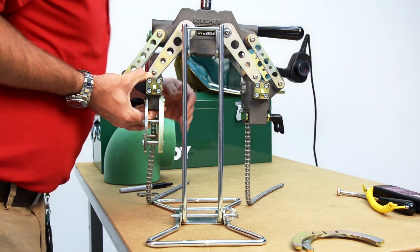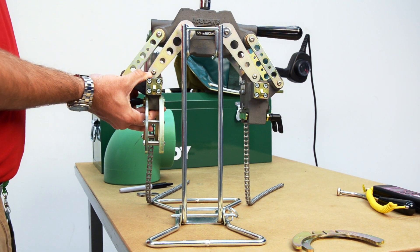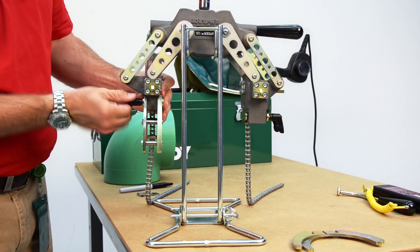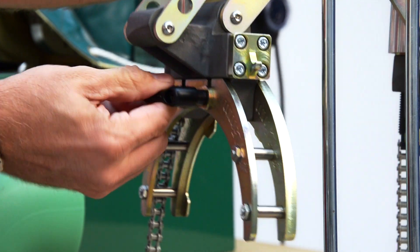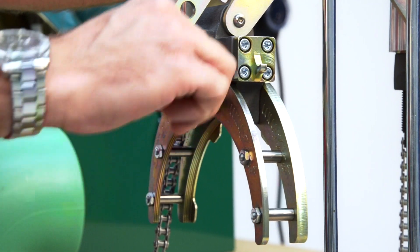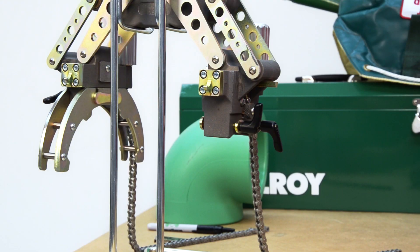We're going to use these black ratcheting knobs to tighten the inserts into the jaw. You may notice that they won't rotate all the way around — that's okay. Simply pull the spring-loaded knob out, reposition the knob handle, then release and continue to tighten. Now that we're set on the fitting side, let's move to the pipe side.